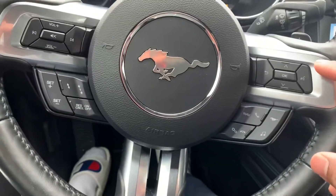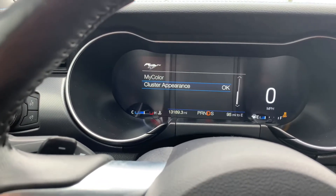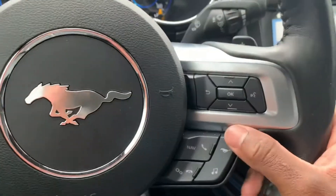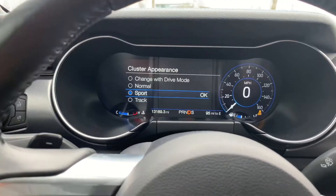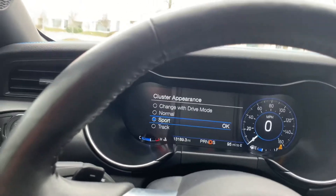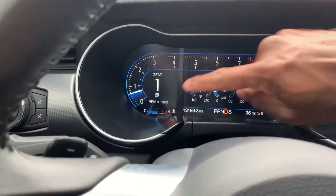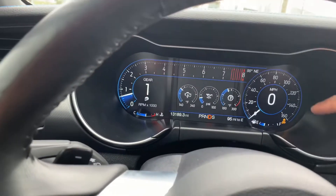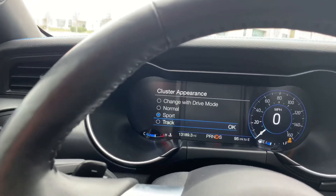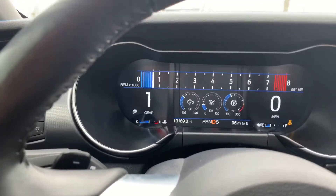We're going to click that horse on the steering wheel — you have plenty of options up there. Click the horse and this takes us to cluster appearance. Go to normal — this is the normal Mustang mode. Let's click that again — I don't want to go through all of them, but I want to show you how cool these modes are. That's a different mode — it was a full circle on this side but now it's a half circle going straight to the speedometer. Let's click that Mustang again and go down to track — the rev line is all the way up and it just shows you miles per hour.